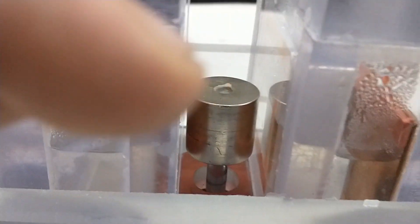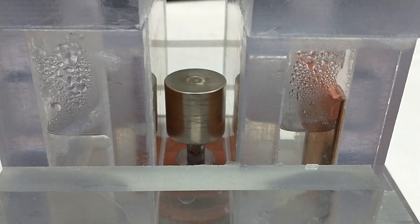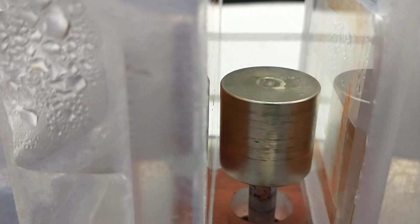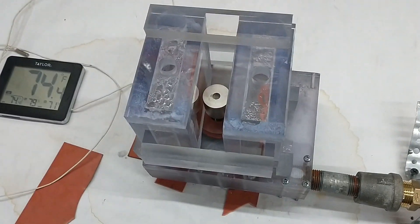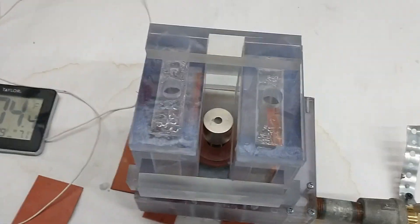First of all, check that magnet out right there — it's not balanced. You can see it moving. The magnet's not on there straight because not all of the magnets that come from the magnet company are straight.